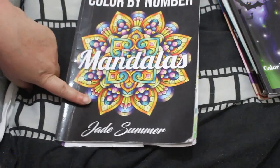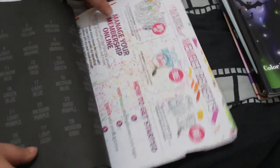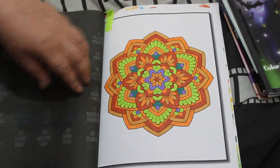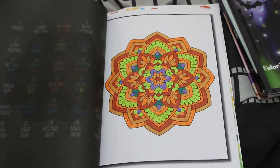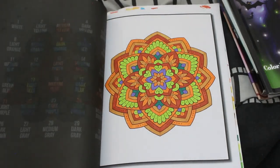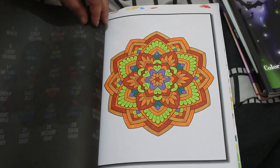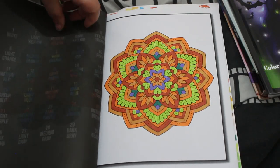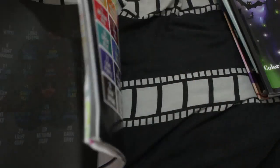I did one in Jade Summer Color by Number Mandalas. I'm definitely not going to finish this one — I've done a good chunk but there's still a good chunk to go. I did this one, again with alcohol markers from downstairs: the Shuttle Arts and the United Office ones — I can tell by the colors of the oranges. I do get fed up with all the oranges in this book. Do you really need five shades of orange and yellow? No, I don't think you do.